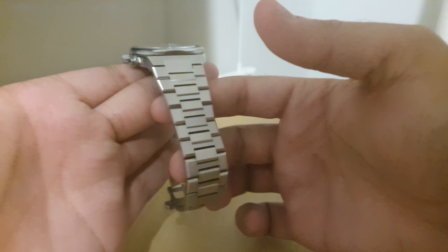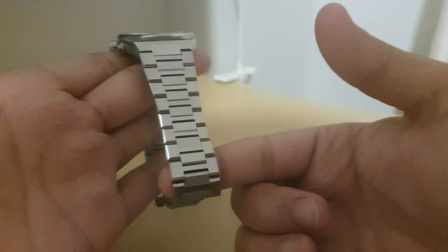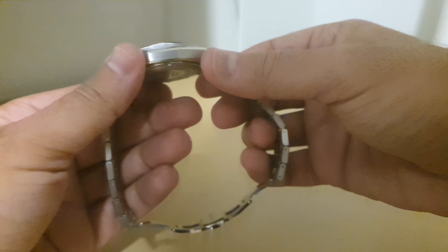The bracelet is the stunning part on this — it articulates really well and is reasonably comfortable. There are some sharp edges on the side, but I won't go through that in detail right now; I'll cover it in the separate review video.